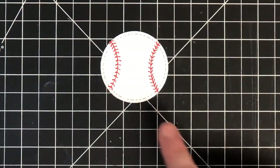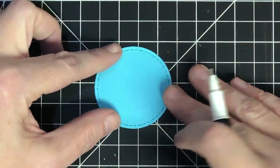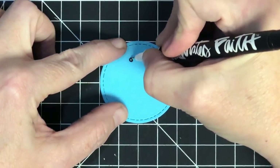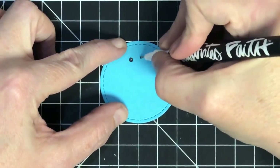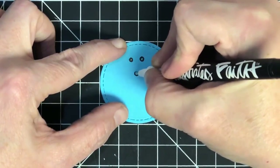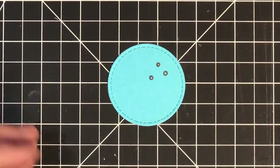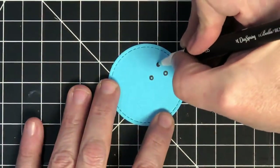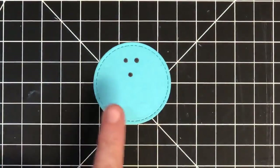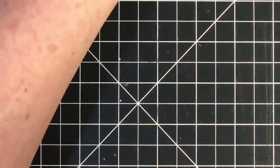Now we're going to make a bowling ball. I'm using a blue circle with that same die, and I'm just going to make some little black circles in three spots — one here, one here, then drop down for the thumb, something like this. It can look like a face, but if you're doing this on a bowling-themed card they'll know what it is. You can also color them in, or match someone's actual bowling ball. There's a bowling ball — super easy!